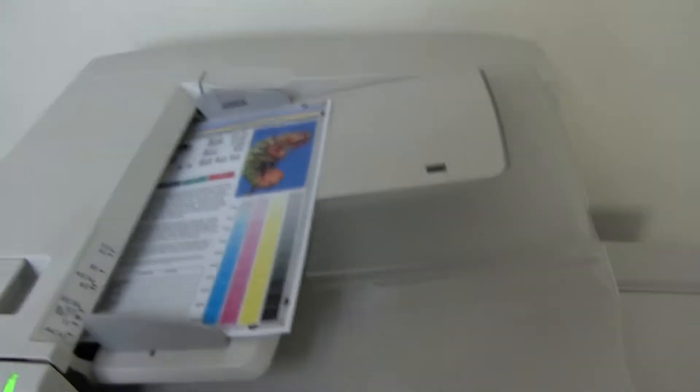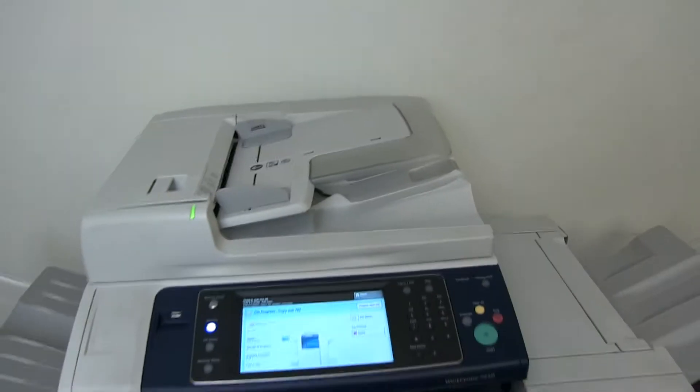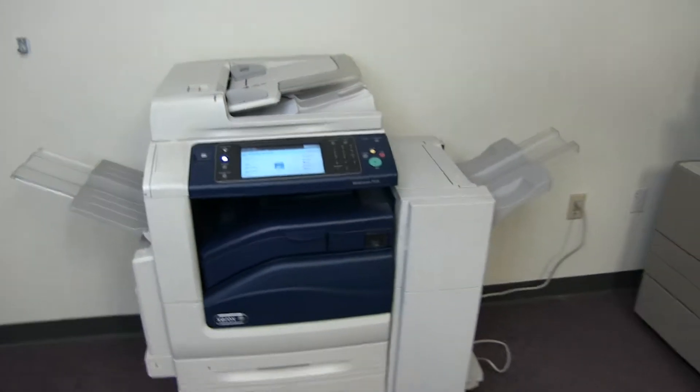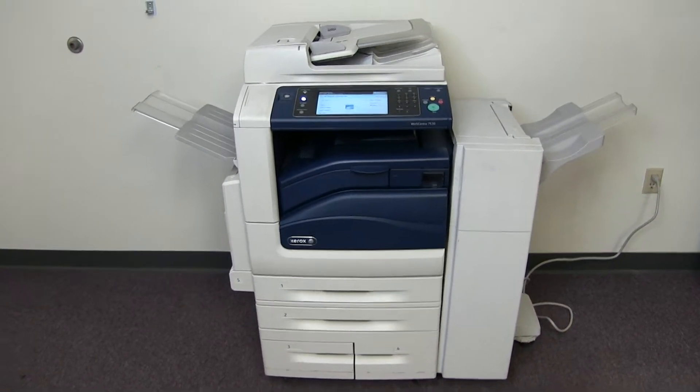Now we will go ahead and test out the document feeder as well as the stapling feature on our finisher. We'll place our two test copies in the feeder face up and go ahead and do a double staple for testing purposes. We'll run that job through once.